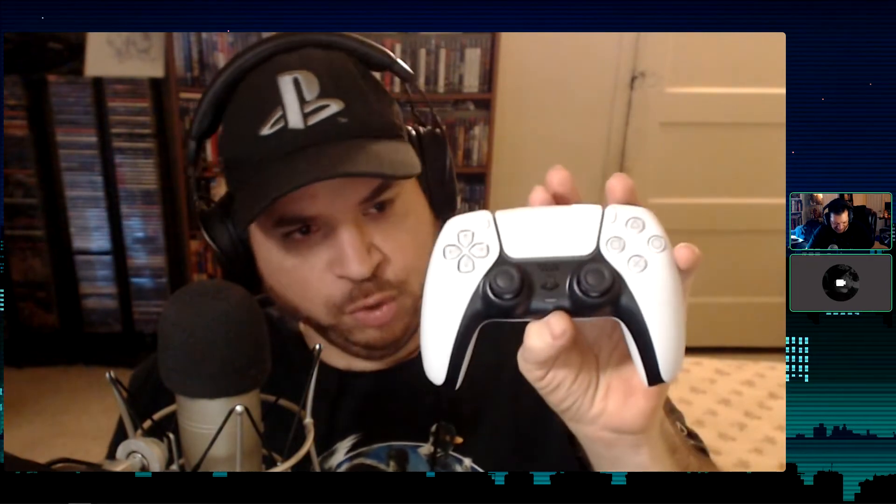There's also supposedly a higher quality speaker inside the new DualSense — it doesn't sound nearly as tinny as the original DualShock 4's speaker did. This is cool. I'm already getting sweat on it though. There's not really much more to say right now. I like the controller a lot, I just have to wait a week until I can really test it on the PS5.